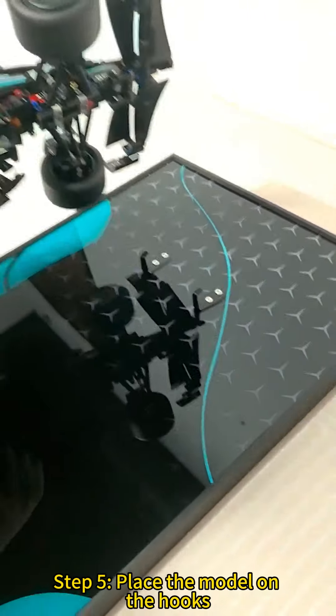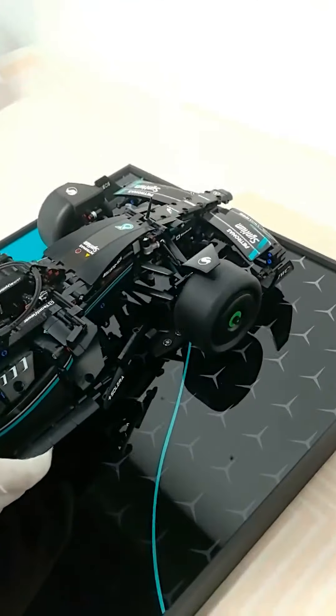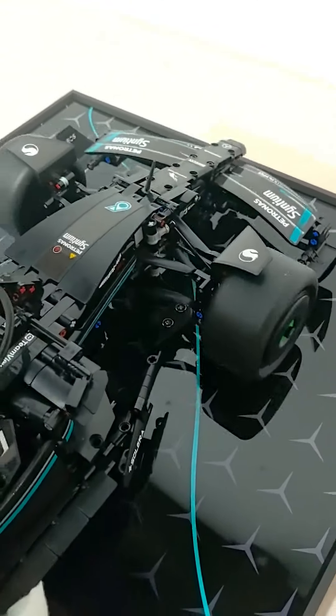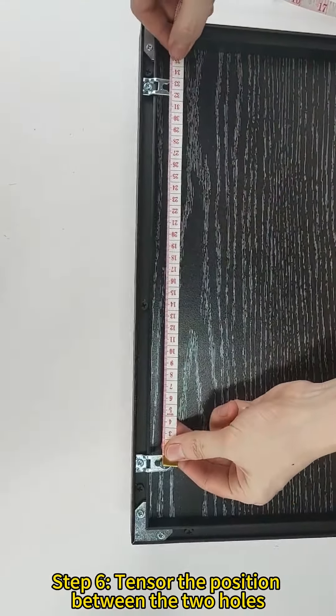Step 5: Place the model on the hooks. Step 6: Tensor the position between the two holes.